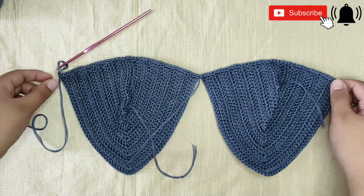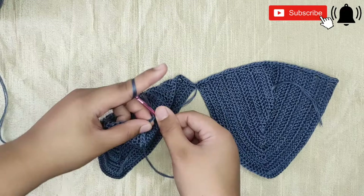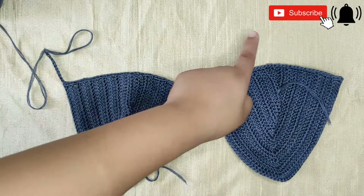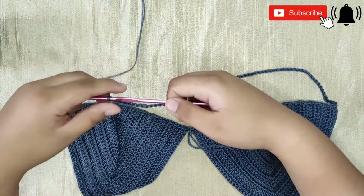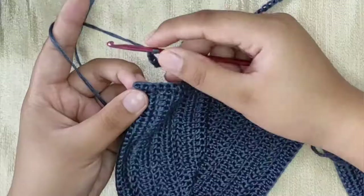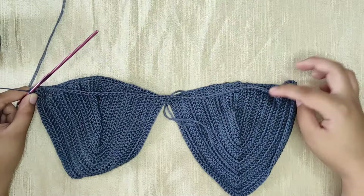We just finished the single crochet row and now these two cups are connected. We will proceed with making the band. All you need to do is make chains long enough to wrap around your back. I'm gonna make 88 chains because we need our band to be an even number. Once you're done making chains, flip your work, make sure your chain is not twisted, then slip stitch to connect the chain.